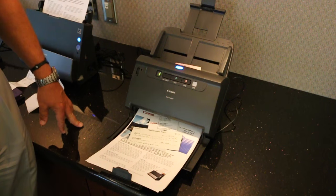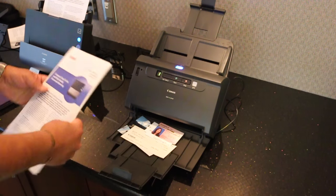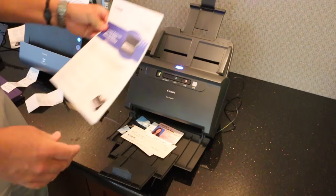This is a 60-sheet document feeder and it just continually scans. This unit is rated for up to 6,000 scans per day.